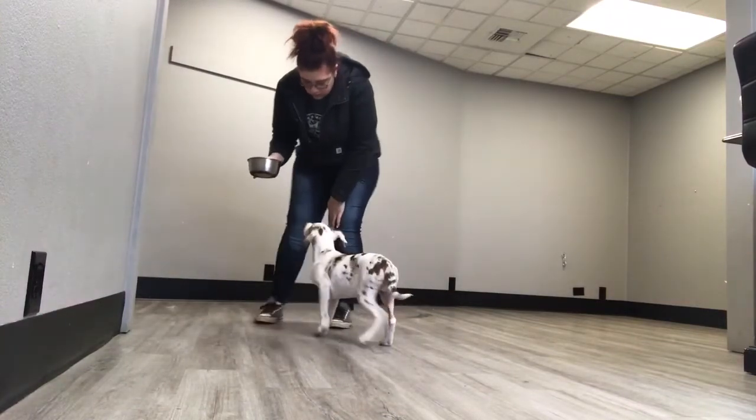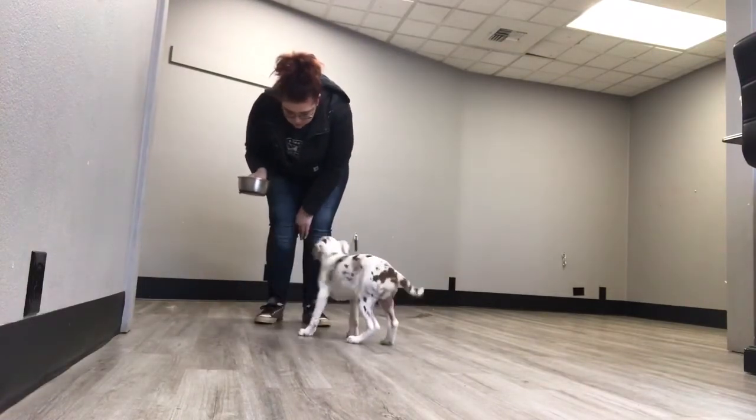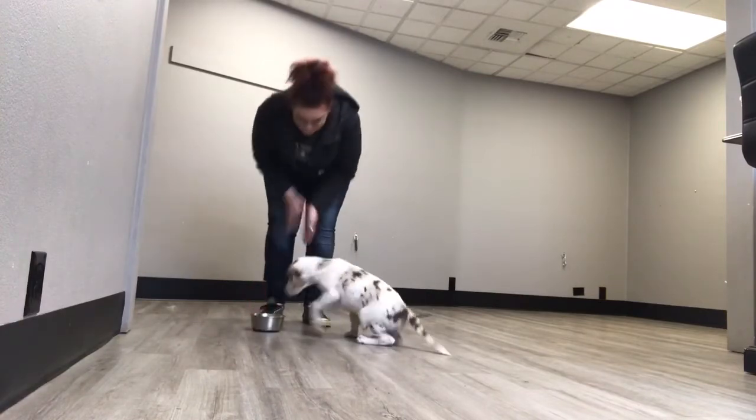Don't worry — this exercise is going to take lots and lots of repetitions, because that's how puppies and all dogs learn: through repetition.